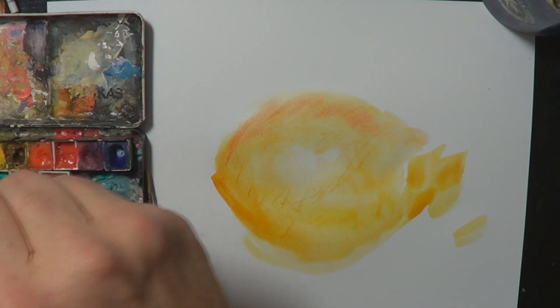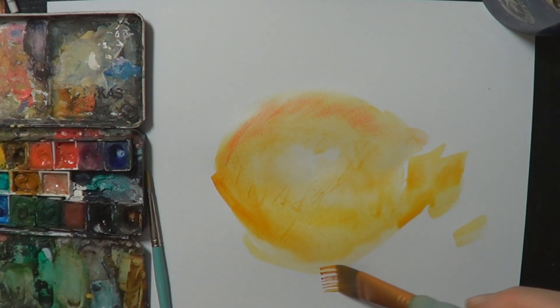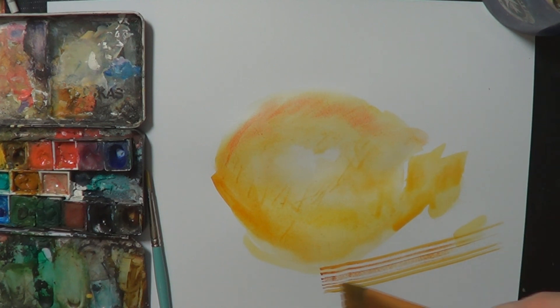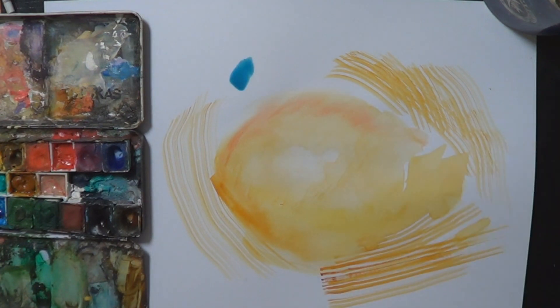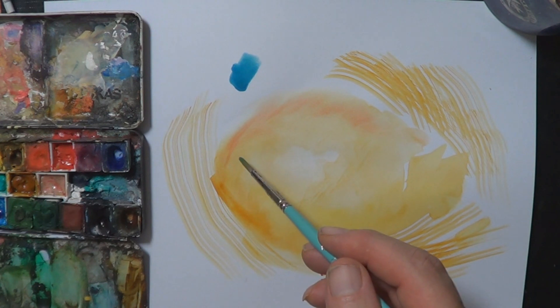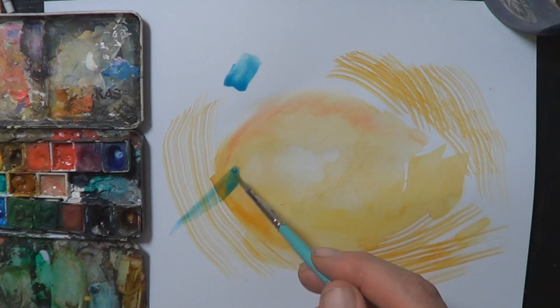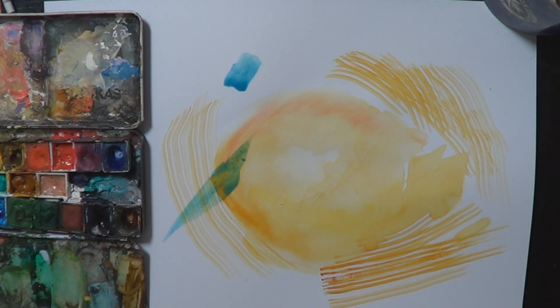The other technique is dry brush, where you don't use much water at all — just the pigment — and you gently drag it over, leaving brush strokes. You can also put color over color if you're quick. Here I'm just going to put a bit of blue over there with one or two strokes; you don't want to do too much.